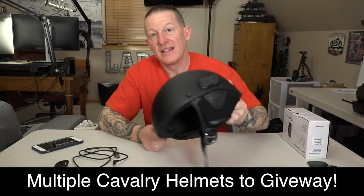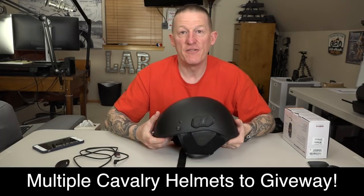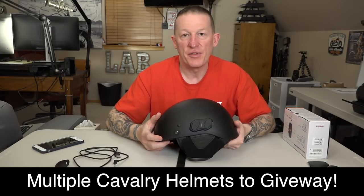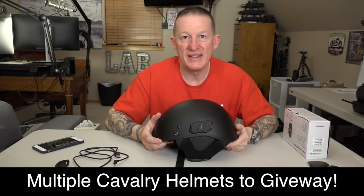We are giving away multiple Senna Calvary helmets. To get involved, go to the link in the description below, click it — it'll say 'Giveaway' — fill out a couple things and you will be entered. If you're watching this video in the future, the giveaway may be over.